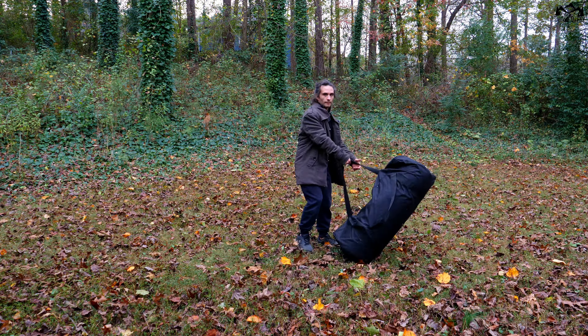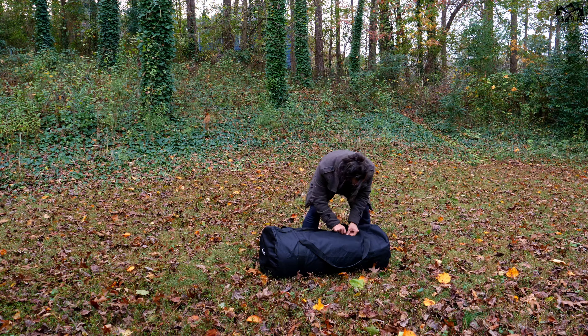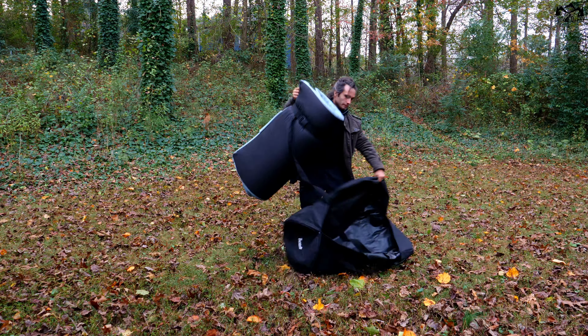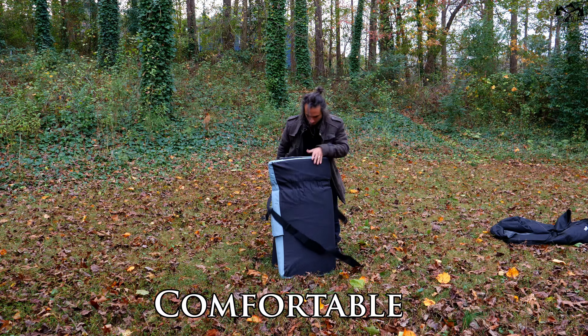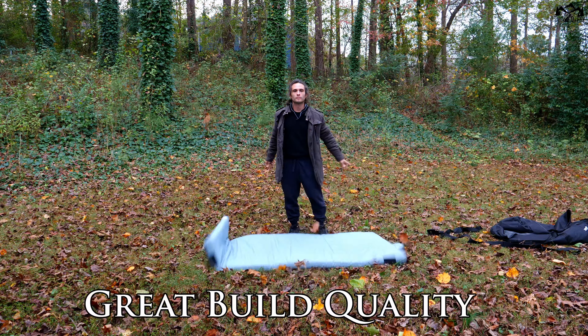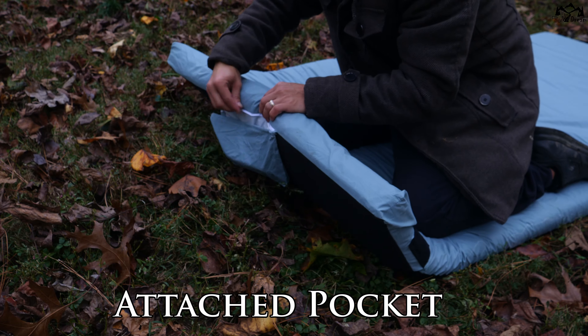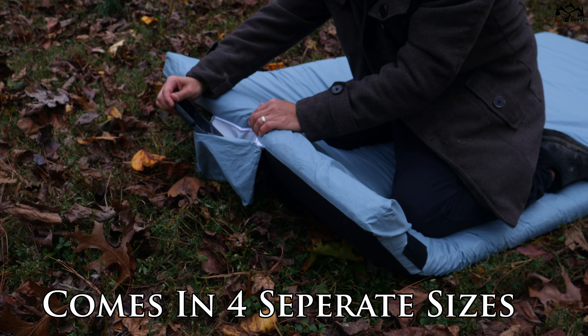Overall, this portable mattress is a very good choice for camping, travel, or having guests over. It's a comfortable mattress, relatively lightweight compared to other twin size mattresses, has great build quality, is waterproof, has an extra mini pocket, and you can get it in four different sizes.